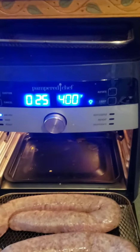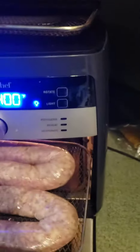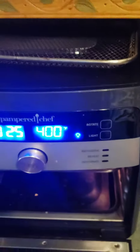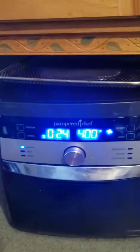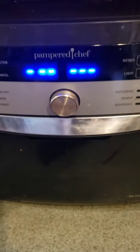Kielbasa air fried at 425 degrees, and I'm gonna put it on the top shelf. Okay, let's take a look.